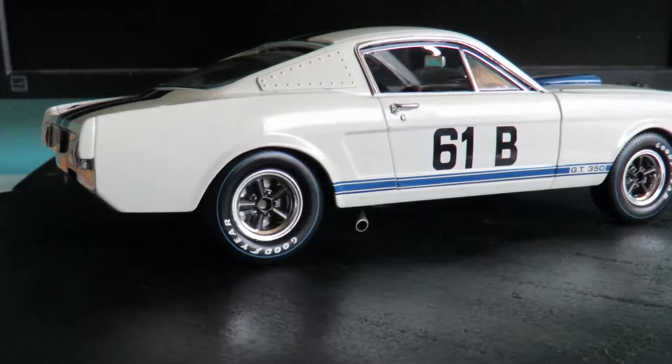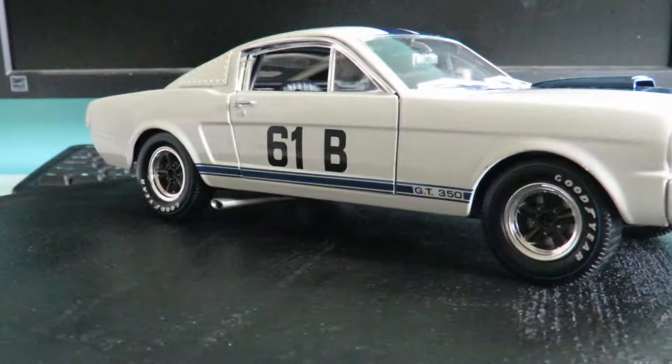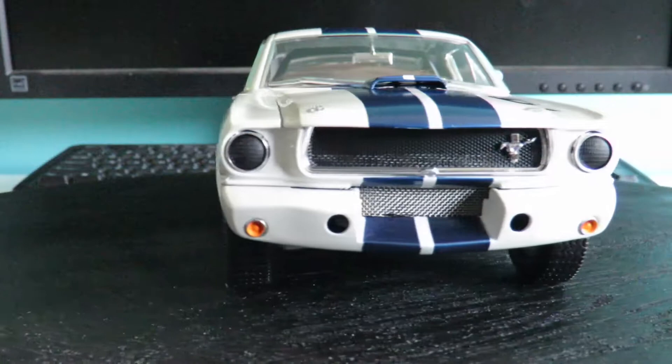As you can see it makes for a pretty good shelf model. The detail is not perfect, it's not the most accurate Mustang I've ever seen, but it does have some nice little touches which I'll get to shortly.